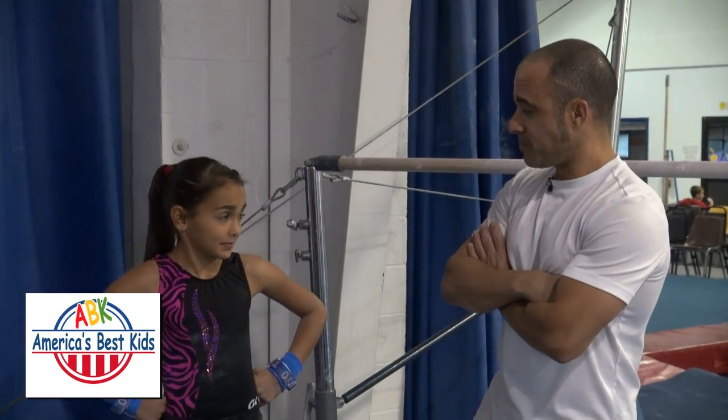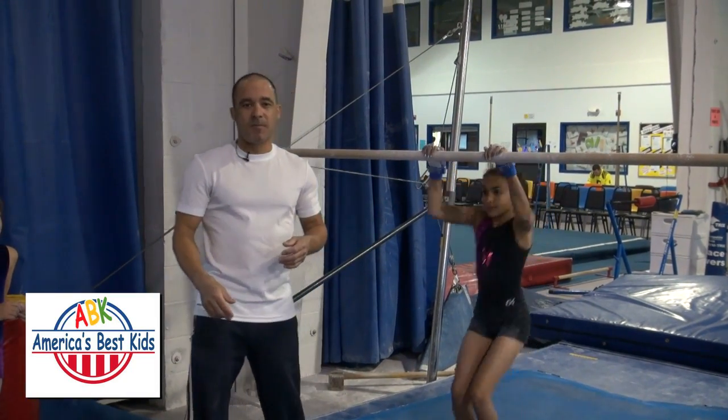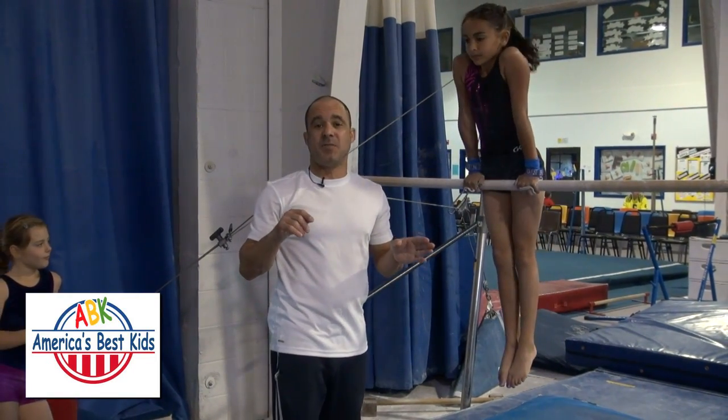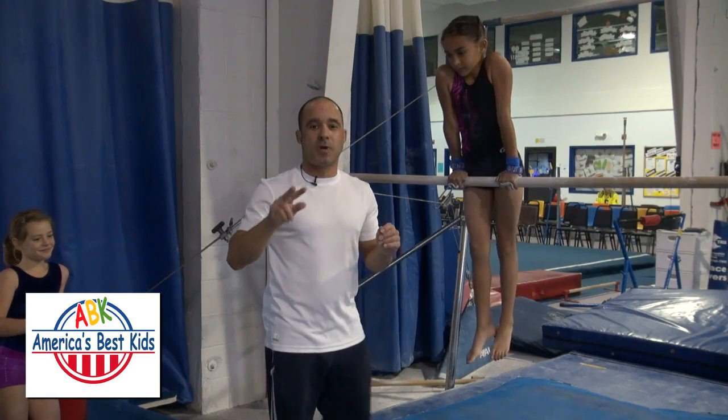Alright Maya, hop over to the bar. The first thing we're covering is the down swing. You want to get as much swing as you can going into a sole circle — it's going to go all the way around the bar. So first off, we're going to have Maya demonstrate the entire skill, and then we're going to break it down into two main primary parts.